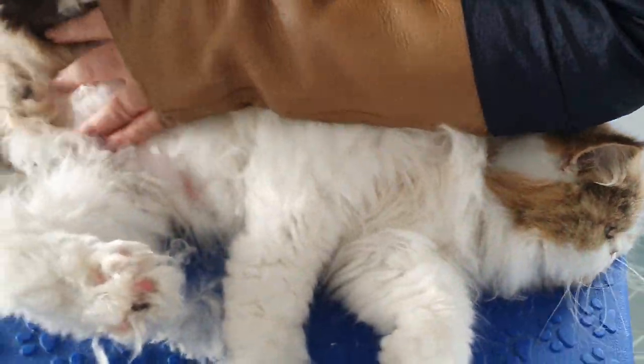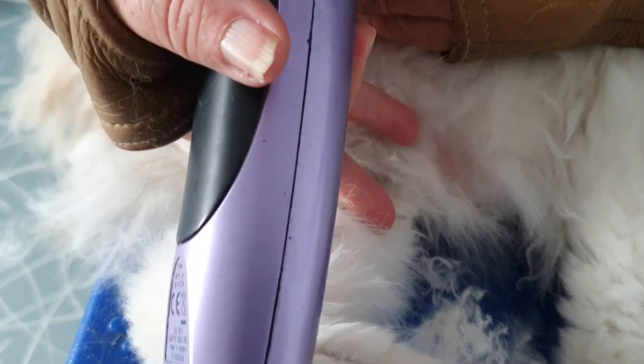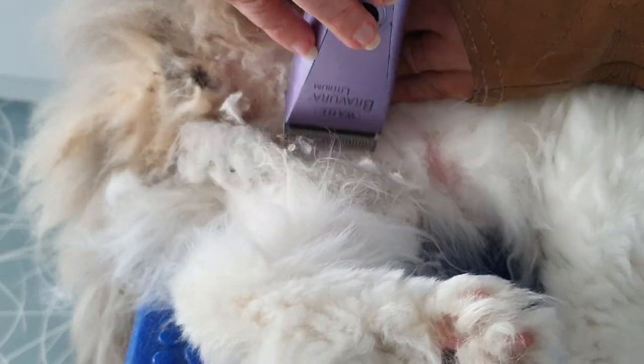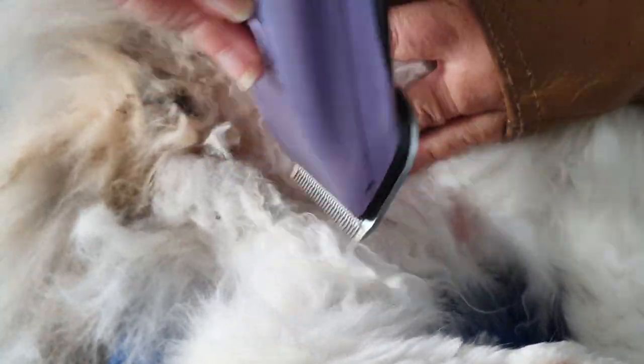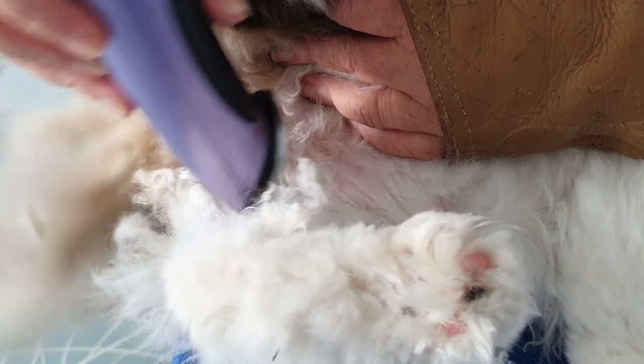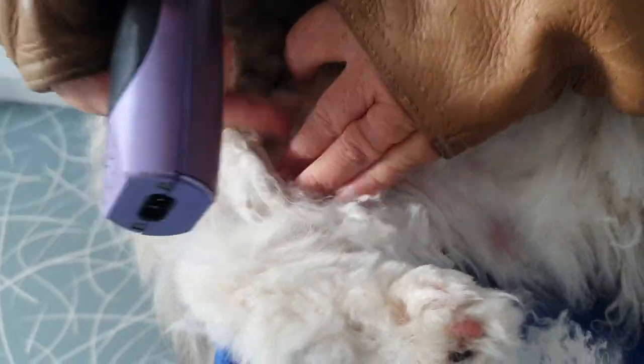Chester's got what I call the sausage rolls right down the leg there going up towards the bum — he's very uncomfortable when he's walking. I'll just get those away for him. I'm going to give him a little bit of a bum clip as well because he's got quite a bit of muck around here.